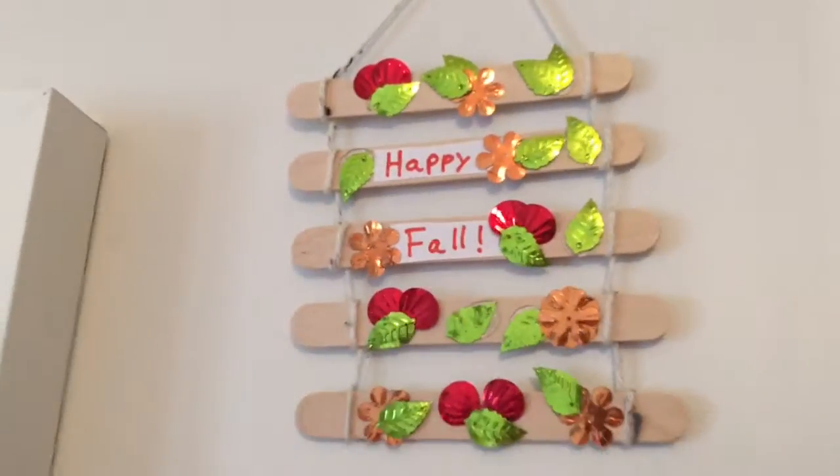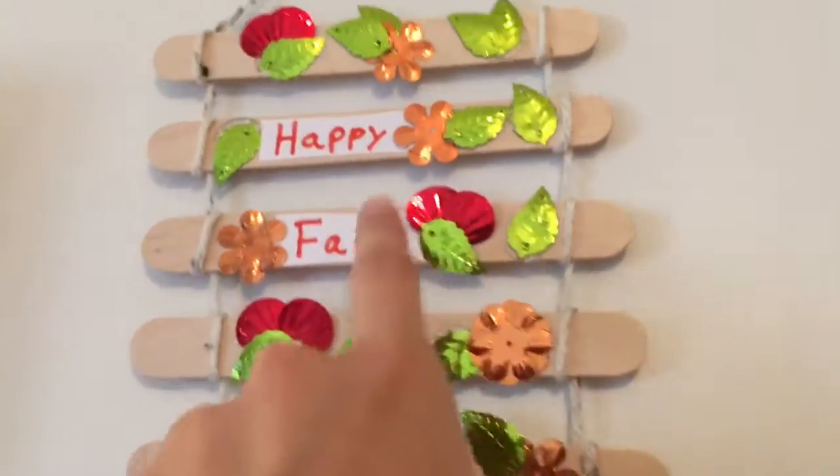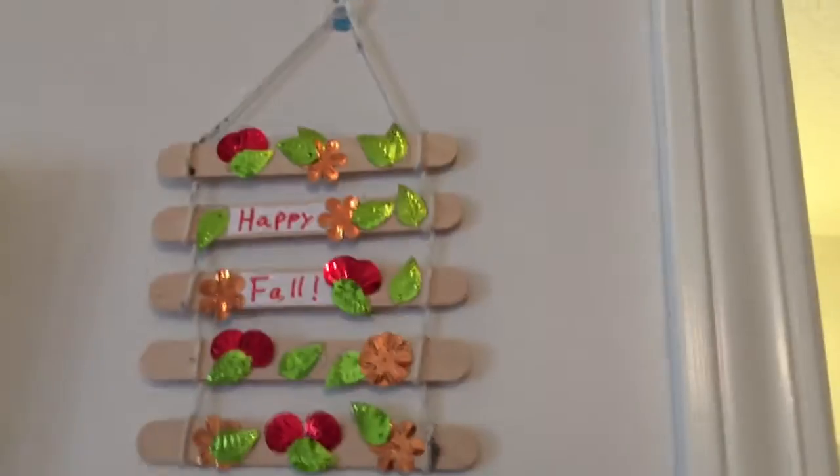And then I just have my normal things. I have this happy fall sign that looks pretty cute — it's not perfect, but I wrapped yarn around big popsicle sticks and then glued some of those same plastic pieces and wrote 'happy fall.' It's pretty cute, not as cute as it could be, but I think it's okay.